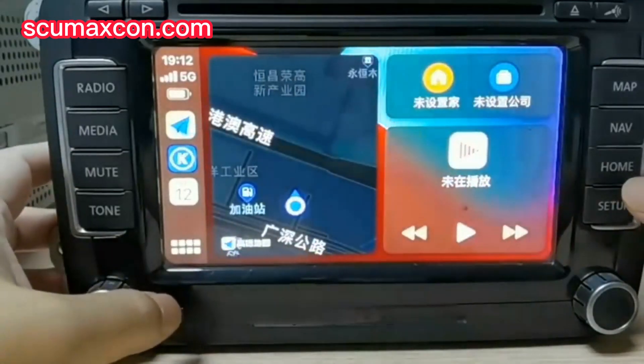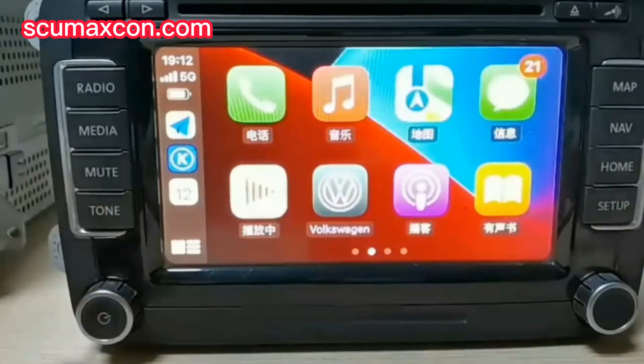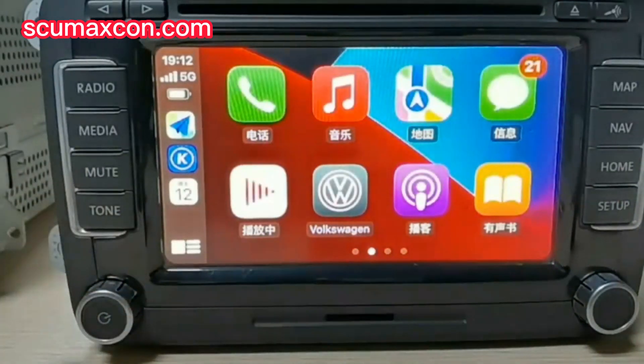If you are interested in how to upgrade to a CarPlay unit, please leave us a comment below. Follow our channel and we will show you what accessories you need to install CarPlay. Thanks.